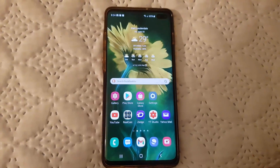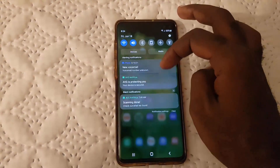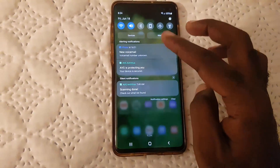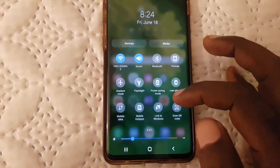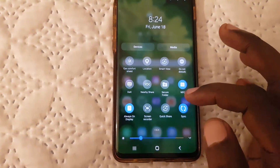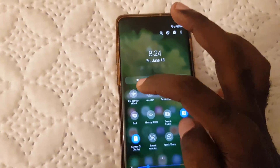To enable this feature, I'm going to show you two ways — the quick way and the long way. First, swipe down from the top of the screen to access the notification panel, then swipe down again to access the quick toggles. Swipe over to the right once, and you should see iComfort Shield.